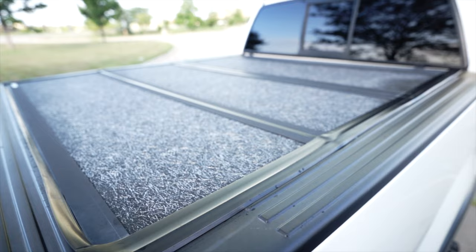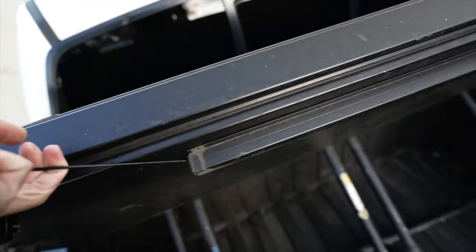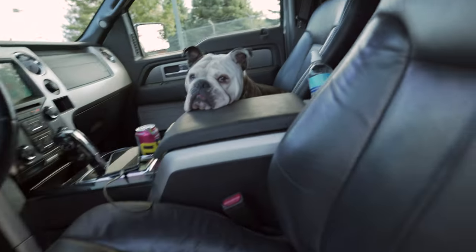Number three would be a tonneau cover. I've only had two — this one is the UnderCover Flex, it's a trifold. There are a lot of other companies that make a similar design. Aesthetic wise it's perfect. When you open it up it trifolds open, but if you have it all the way open it blocks your back window — that's the only thing I dislike. I used to have the fiberglass cap that came with the truck; it was paint-matched and didn't look bad, but if I had to load anything I had to pull the whole fiberglass cap off. It was a pain.